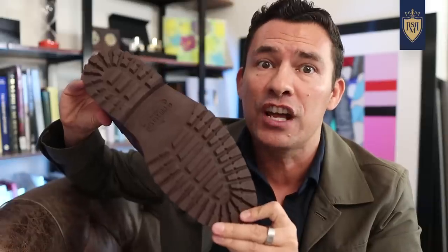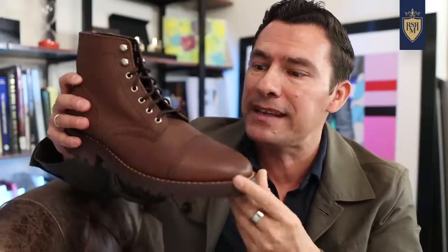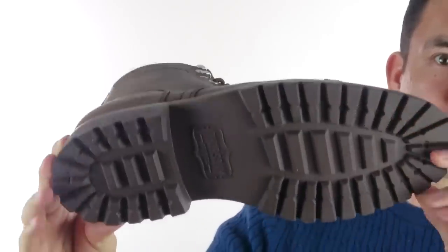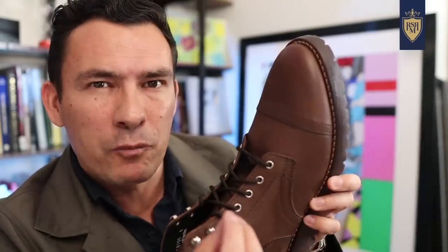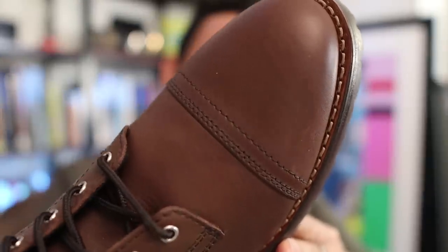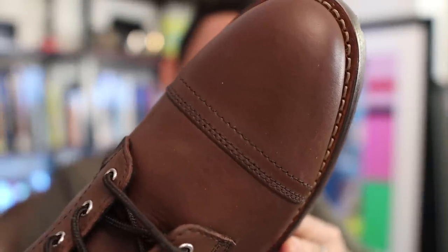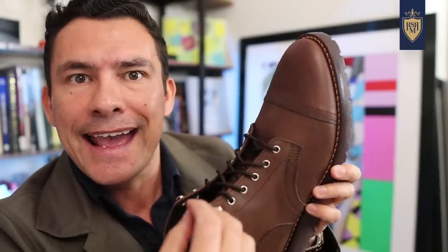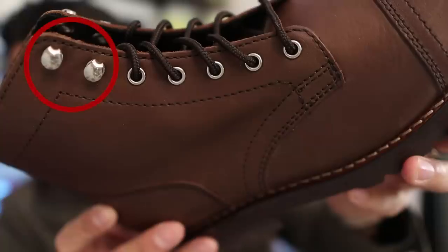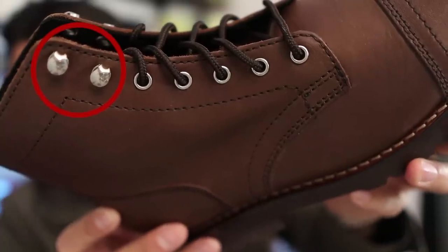Let's look at the sole. These right here have a lot of traction and are quite large — thick soles like this are going to be for a more casual style. Other details that make these boots more casual: first, that cap toe, which generally brings down the formality of a shoe just one small notch. In addition, the high contrast of the eyelets and the speed rings — speed rings in general on boots make for a more casual style.